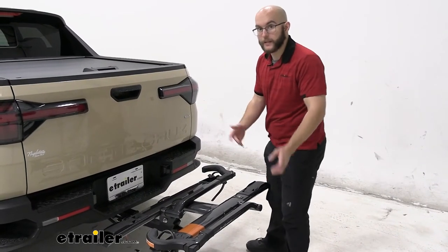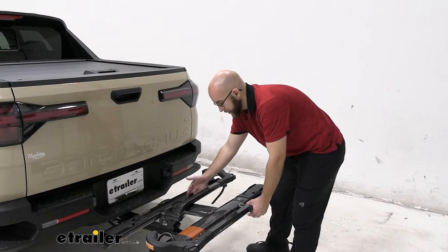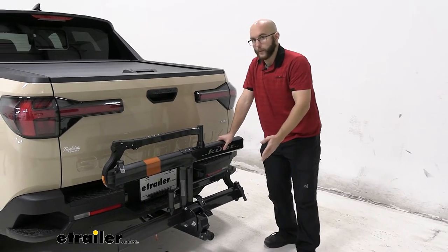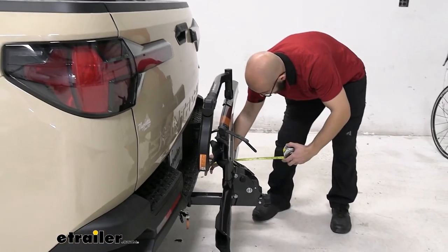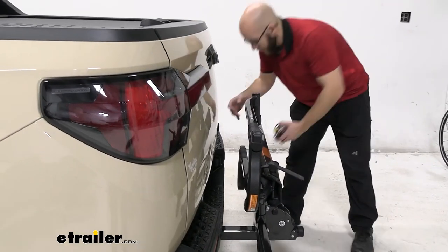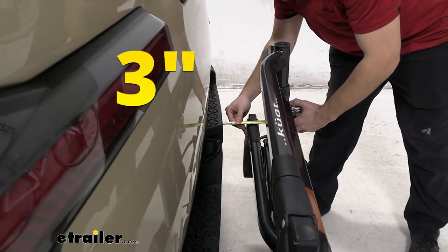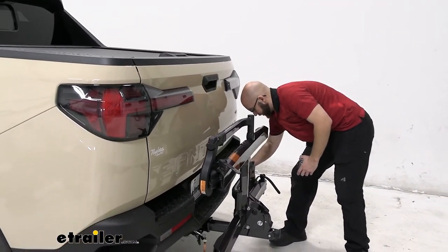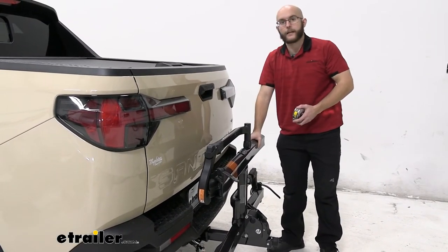Another feature to keep in mind is that we can tilt it up, which is going to free up a lot of space when it comes to backing up. You press the same lever you used to tilt it down to tilt it back up, and that gives you a lot more space. That cuts the area down to 14 inches right to the end here, which is very good. The closest point — so you don't have anything running into it — is going to be around three to three and a half inches. It isn't going to get any closer as long as it's held in place.